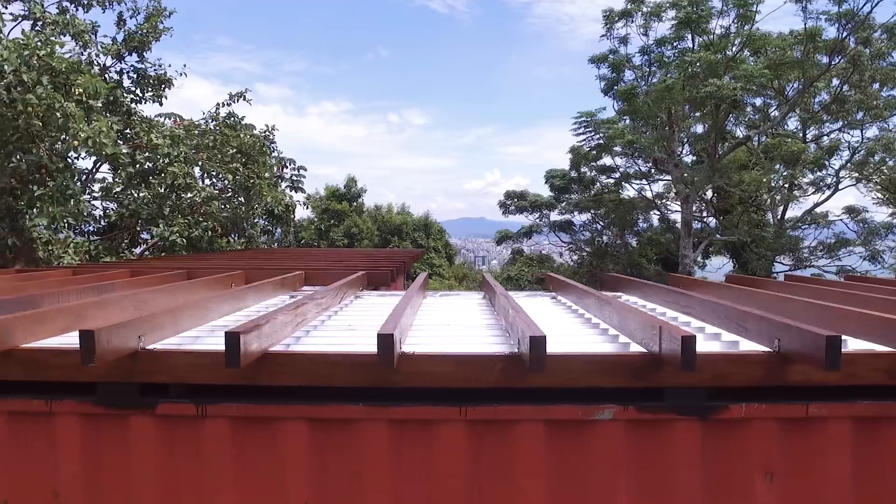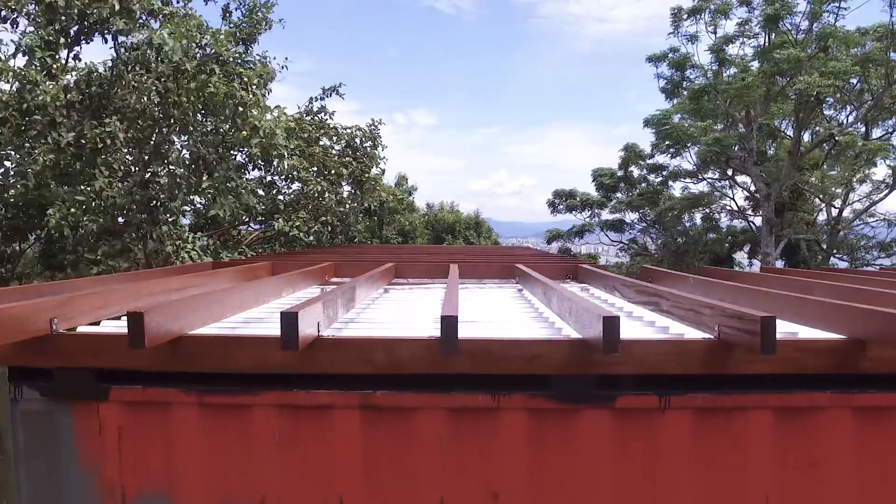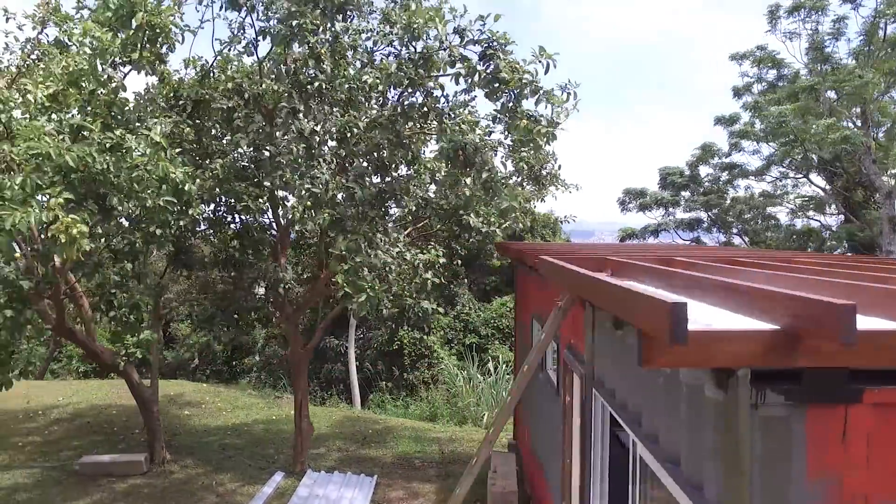Hello! We didn't finish the wooden deck on our tiny shipping container house yet, but we're getting really close to it. We have assembled all the joists in place and that's what we are gonna talk about today. So let's get started.